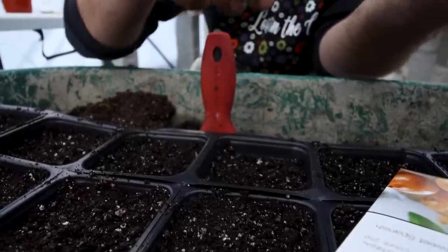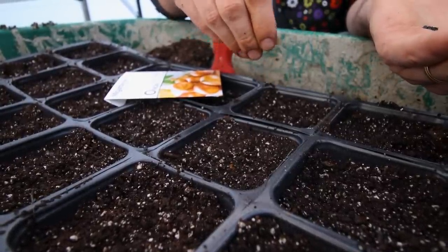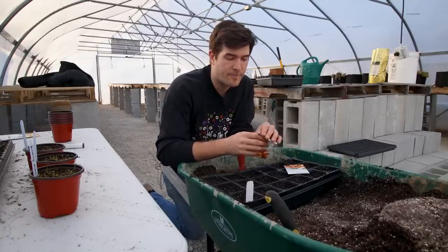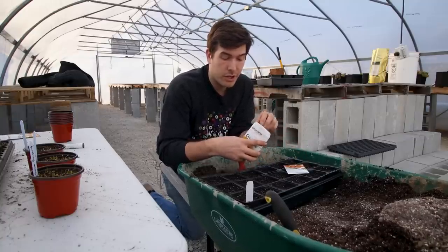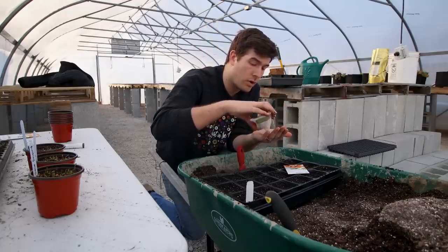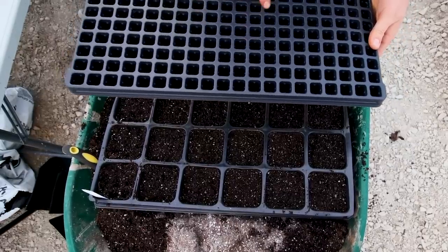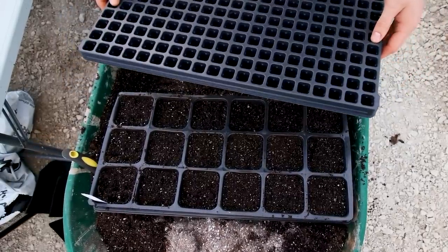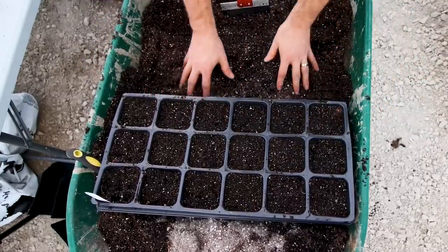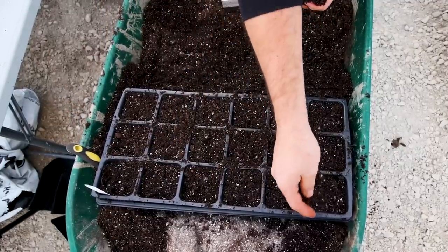Sprinkle the seeds in there — you'll notice some seeds might be touching each other, but it's not going to be the end of the world. The biggest thing you don't want is big clumps and big pockets of seed. You want the seed fairly evenly distributed over the surface of the soil, then keep going until you're done. This is incredibly fast — doing a 200-cell tray would have taken me about 15 minutes, whereas it took me a couple of minutes to do a tray like this. All we do is loosely cover with some soil, water it in, and it's good to go.